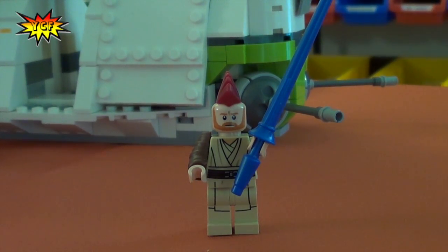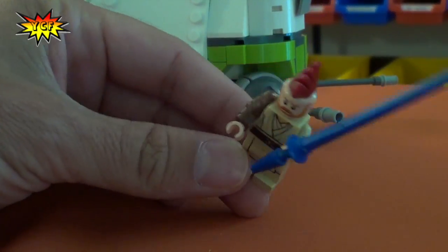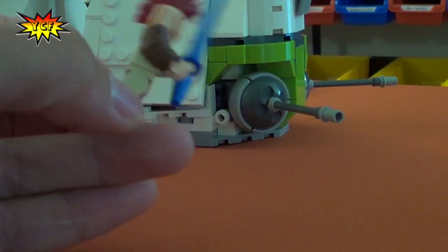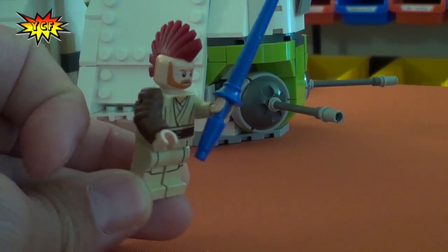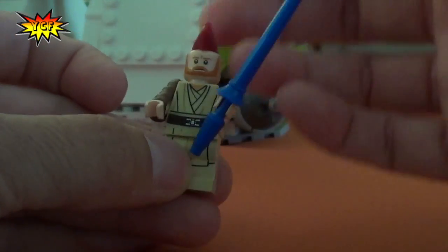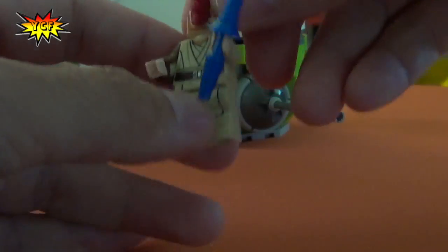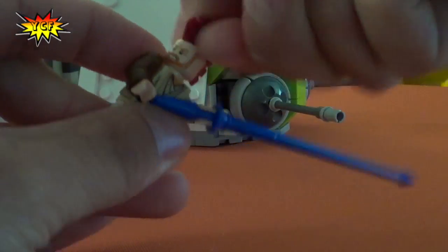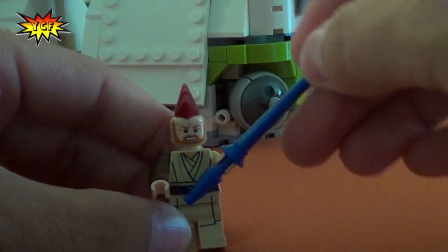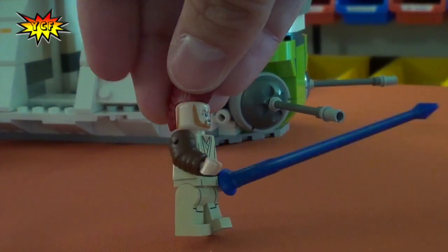I believe this is Obi-Wan. He got a sweet mohawk, and that lightsaber is ridiculous — it's a lot longer. He could do some damage with that. And he's got some arm armor. I think he's got a double-sided face as well. He does — the mohawk will also need to be turned around. Oh, he looks angry there. I like your new look, Obi.